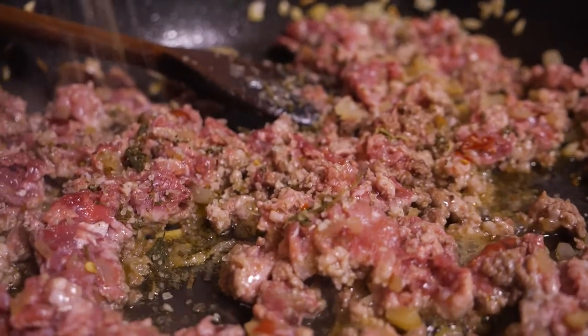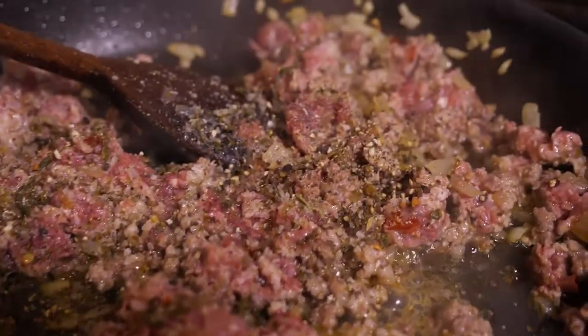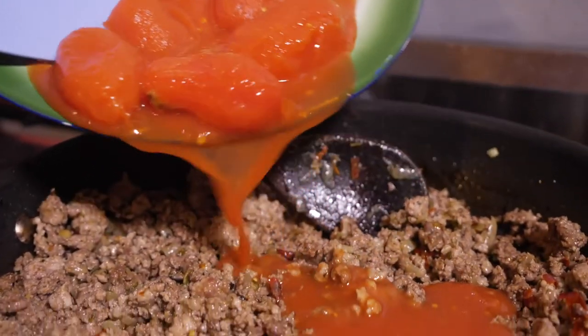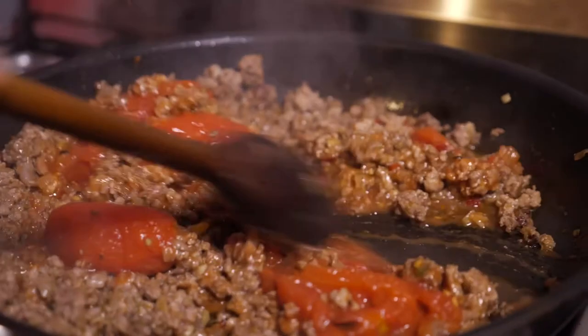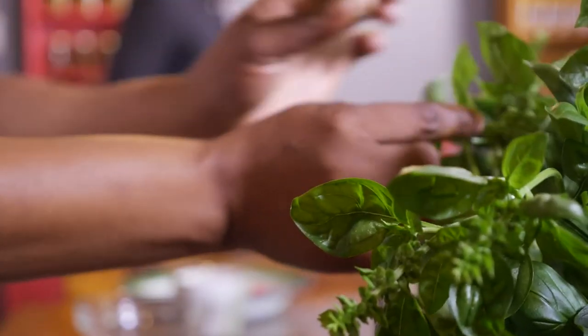While the meat is browning, we're gonna use this fresh homemade herb salt from a friend of mine, but it's difficult to get hold of so you can just use any type of salt. In with the tomatoes now. In summertime you can use your own tomatoes but we're gonna use tinned tomatoes for now. I'm just gonna break them down with my spatula but they will cook away anyway.